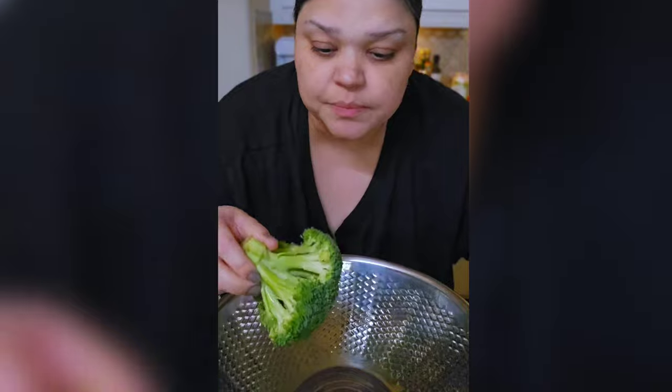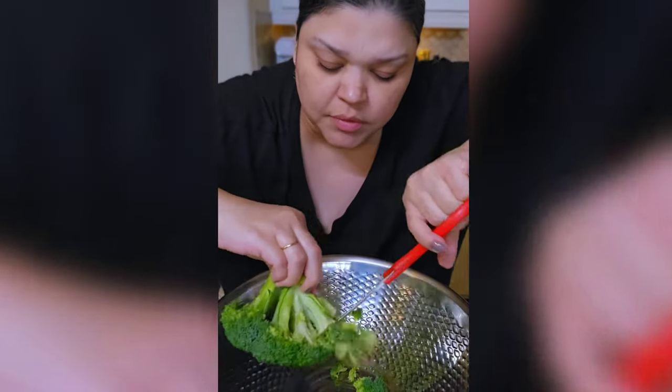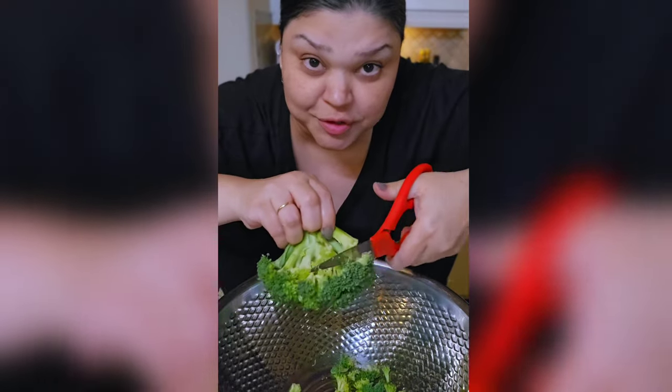I'm going to use my kitchen shears and just cut the florets. It helps if the kitchen shears are sharp.